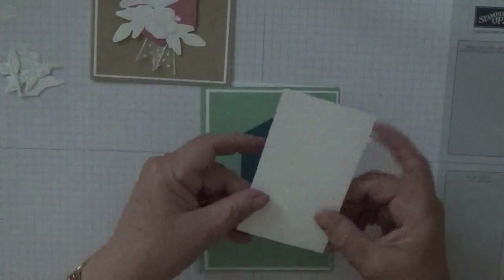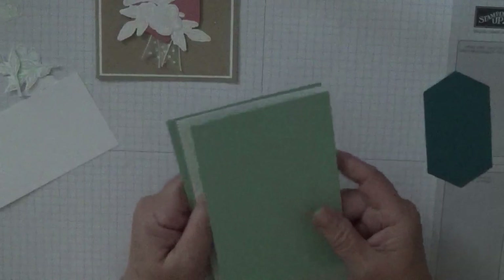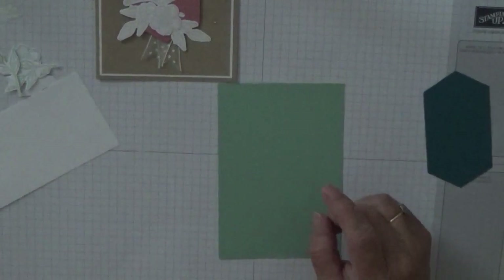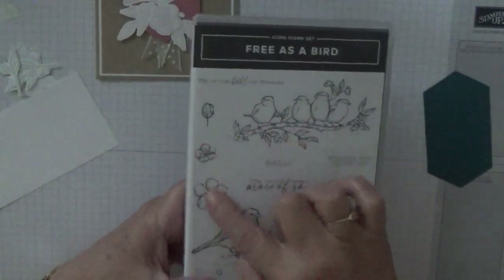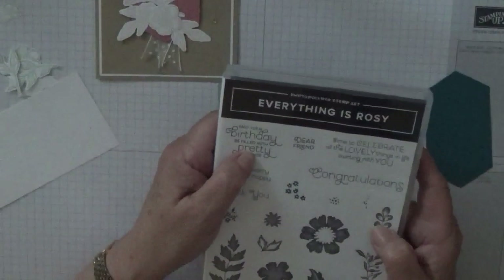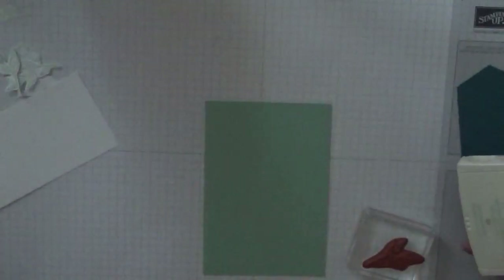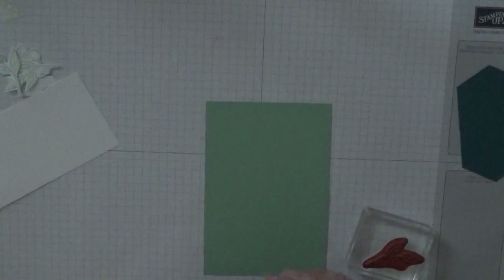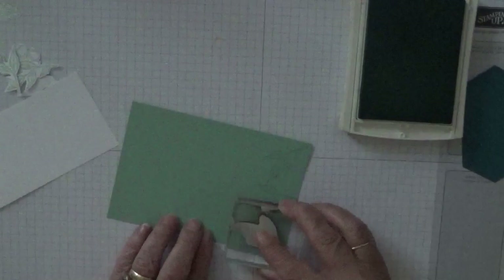I've already done the leaves and the flowers; we've just got the bird to cut out. I'm going to use the leaf, this bird, and these two flowers, and the sentiment comes from Everything is Rosy — it's 'may your birthday be filled with pretty things'. We'll do the background first, which is tone on tone, so mint macaron ink and the leaf stamp.